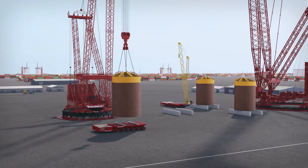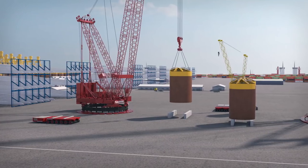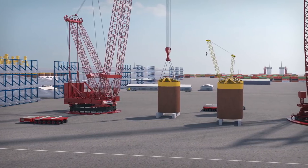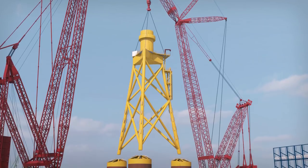We have redesigned the entire assembly and transport process based on suction buckets' unique characteristics. The first step positions the buckets as the base of the assembly area. The 600-ton subsea jacket structure is then lifted, aligned with the buckets, and welded into place.